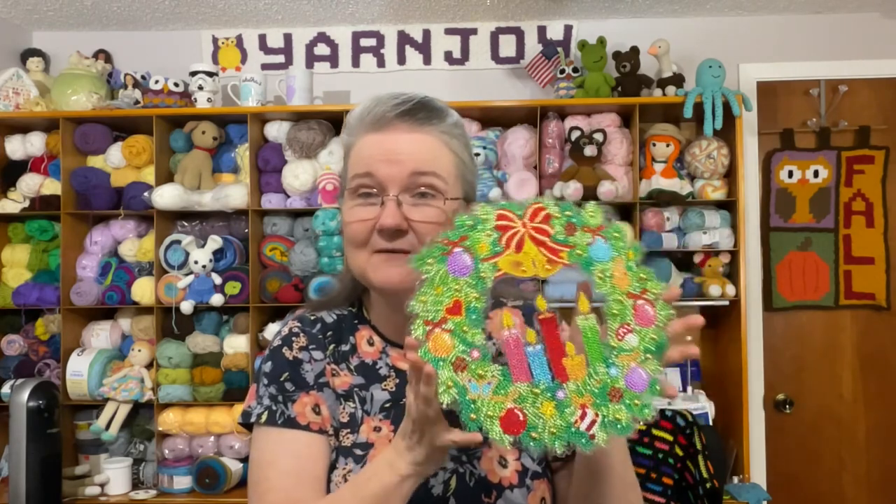The next diamond painting project I'm going to work on is the little fidget spinner that the company One Day Saving sent me — I think it's going to be cool. Now let's move on to yarny stuff.